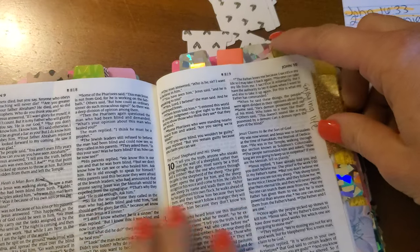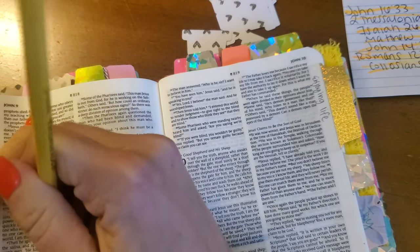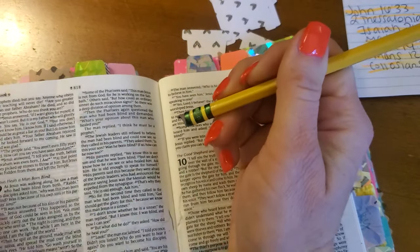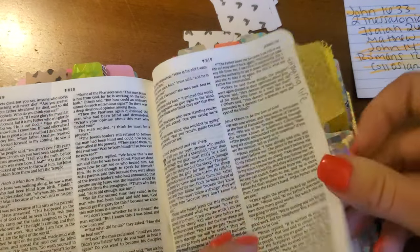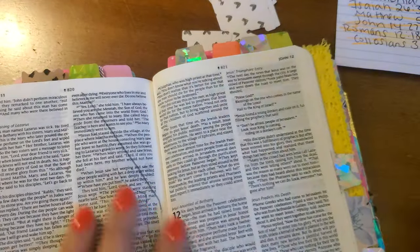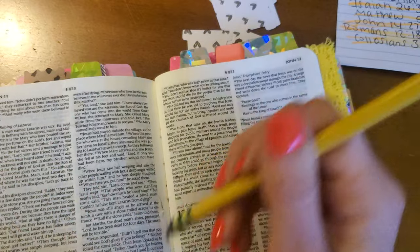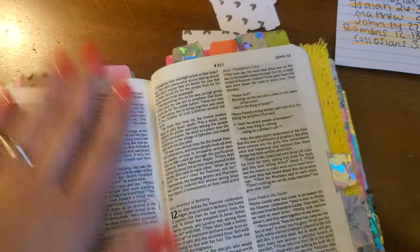It looks like one of my daughters got into my prayer Bible. Thankfully it's pencil. Thank you for your patience while I erase this.